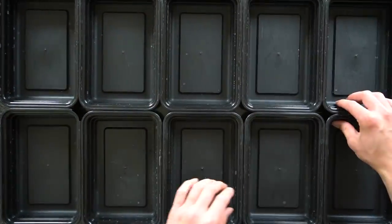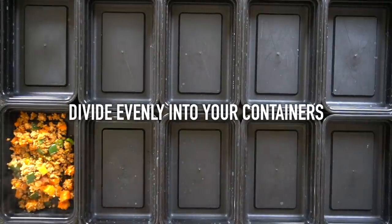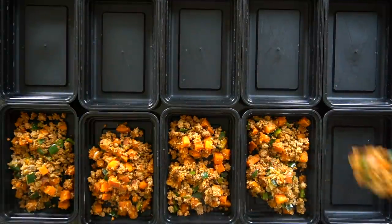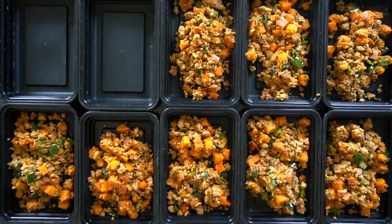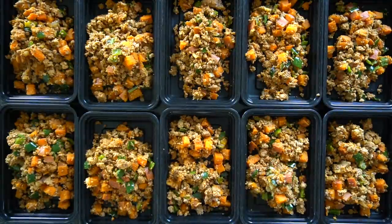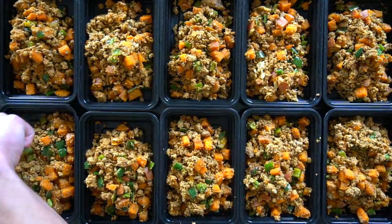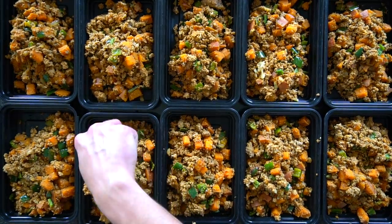All that's left to do from here is plate up your meals. I've got 10 meal prep containers laid out and I'm going to divide the contents of that bowl evenly into all 10 of these containers. I don't measure anything when I do this, I just eyeball it. If you need to have perfect measurements you can weigh and measure everything, but if you're going to eat all the meals by the end of the week anyway it's not going to make a difference. When you lay out all the containers side by side and add a couple of spoonfuls of food to each one, it's fairly easy to get them to be even.